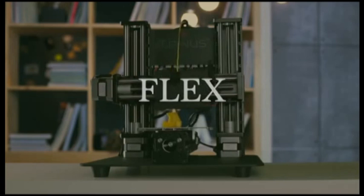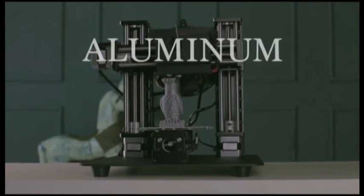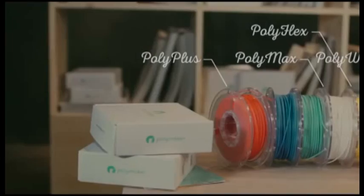Plus, the laser head will come in handy when your best friend beats you at a game you thought you were good at. Trinus lets you print with many different filaments, including flex, wood, and aluminum — all without a jammed extruder or clogged nozzle.